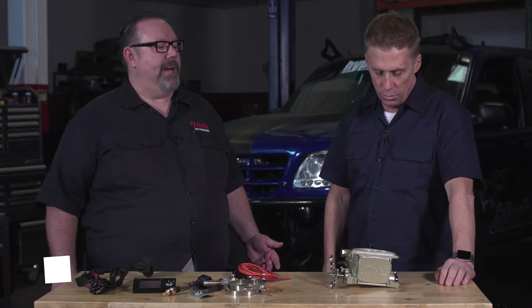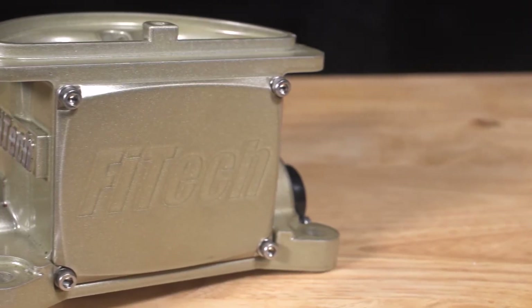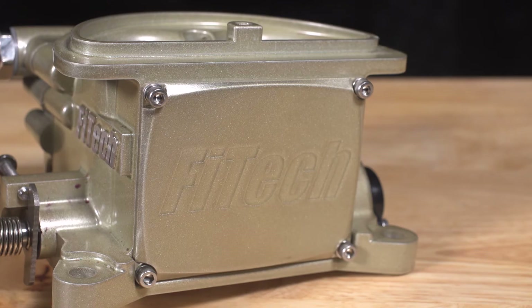The GO EFI 2 Barrel — it's part number 39,001. This is designed for our smaller engine customers. Not everyone has a V8 and wants to fuel inject it. We have four-cylinder VW guys, inline 6 Jeep guys like you mentioned. A lot of guys have classic trucks with an inline 6 engine. They want something for them too, and we've finally come to market with a product that supports those target audiences.